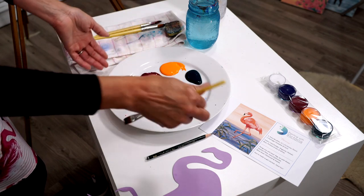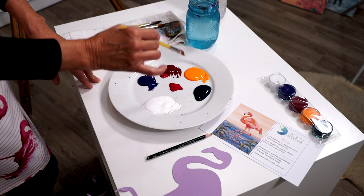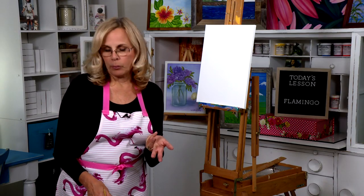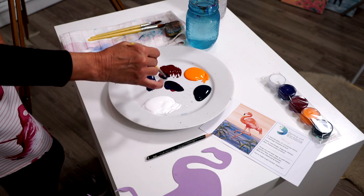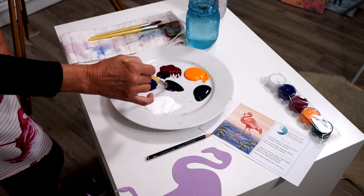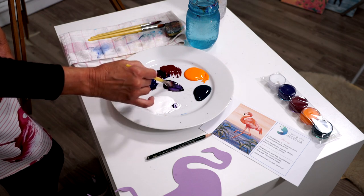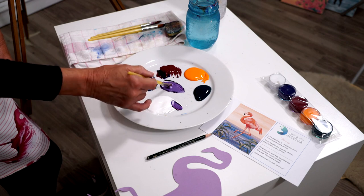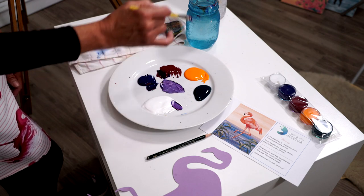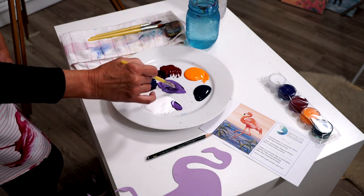We're going to start with making a very pretty purple color. Red and blue make purple, so we have magenta and phthalo blue. If we mix the two together, I want it to be more of a red-purple, so I'm going to put a little bit more magenta in that, then take some white and mix it in to get a lovely purple color. I'm going to add a little bit of water by dipping my brush in the jar.